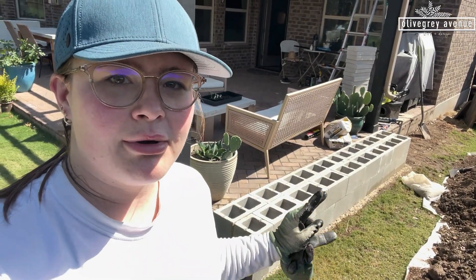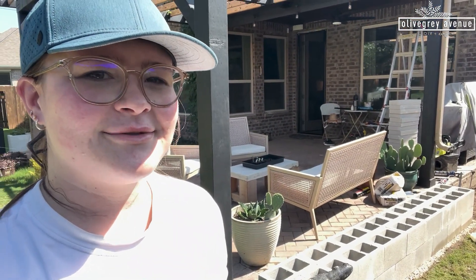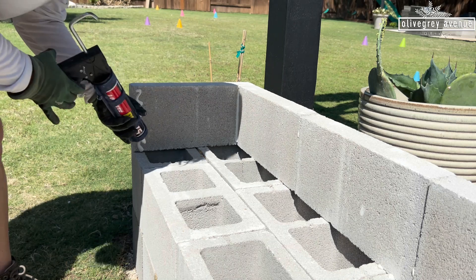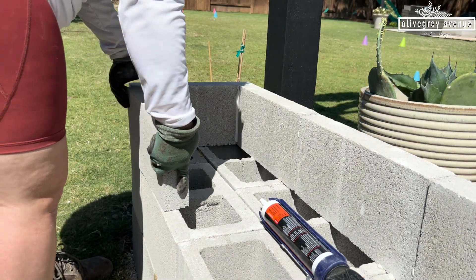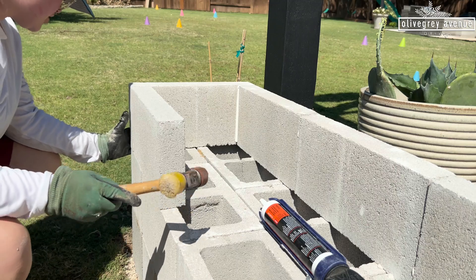Our main structure is built, but these little holes don't really do well for plants and I don't want it to look like cinder blocks. So what we're going to do is take these block caps — they're 2 inches by 8 inches by 16, same size but only 2 inches thick — and I'm going to create a wall, gluing those on there as well, so it won't even look like cinder blocks. You put a swiggle of construction adhesive and slide it into place, then tap it in so it gets nice and squished against the adhesive.